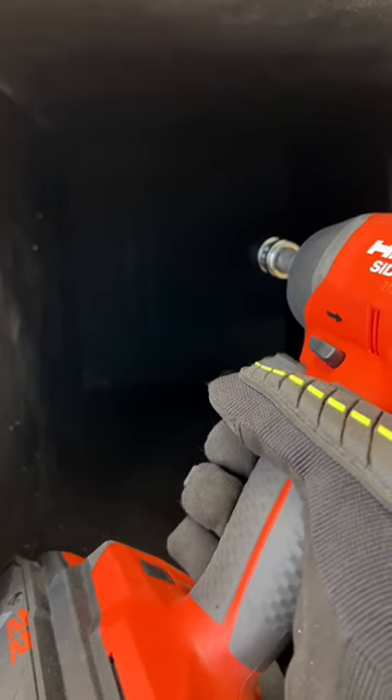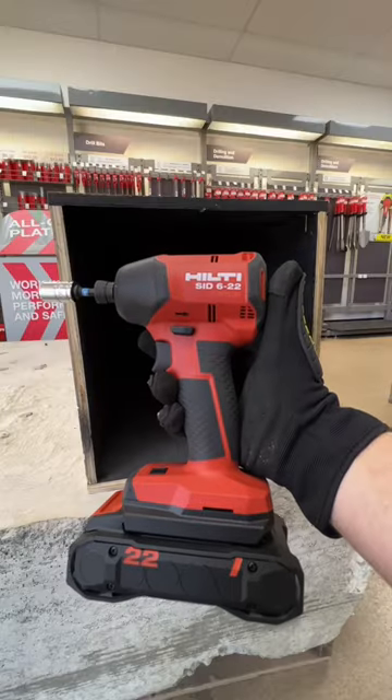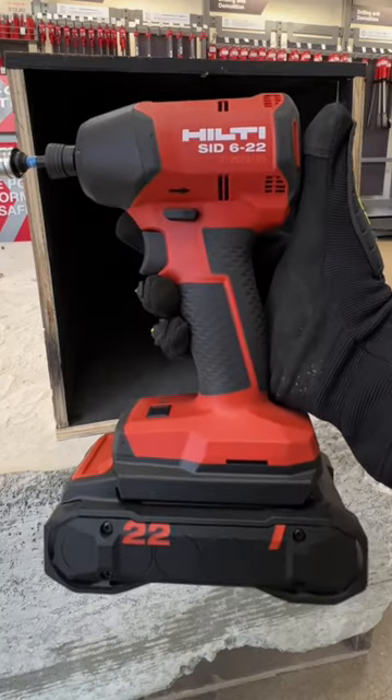Ring light here — it lights up the whole box. That's the new Neuron Impact Driver from Hilti.